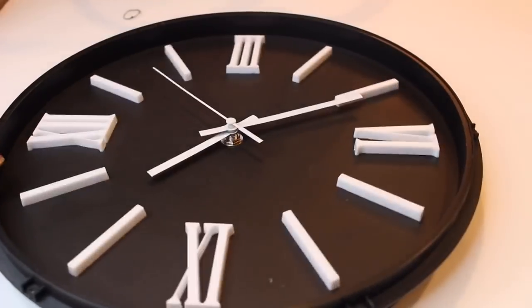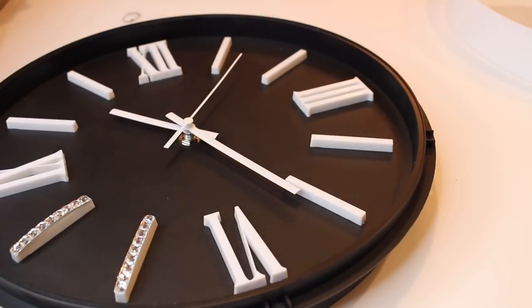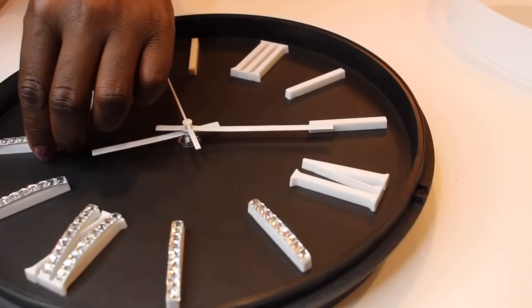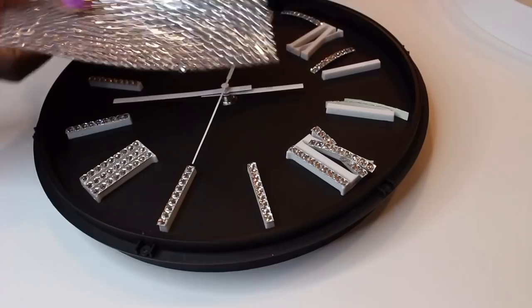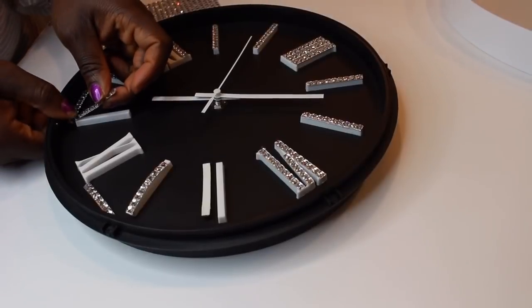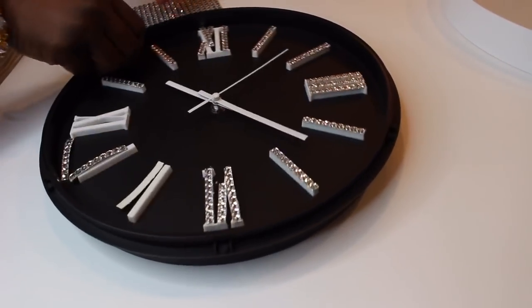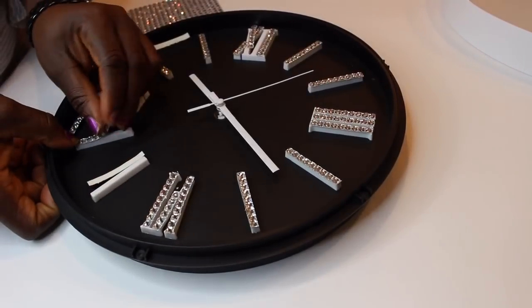Here's our clock. I went ahead and took out the screws in the back so we can have access to the numbers. Next, I'm positioning my rhinestone onto the numbers. I cut out the rhinestone and placed it where I wanted it, then peeled the backing off and positioned it.